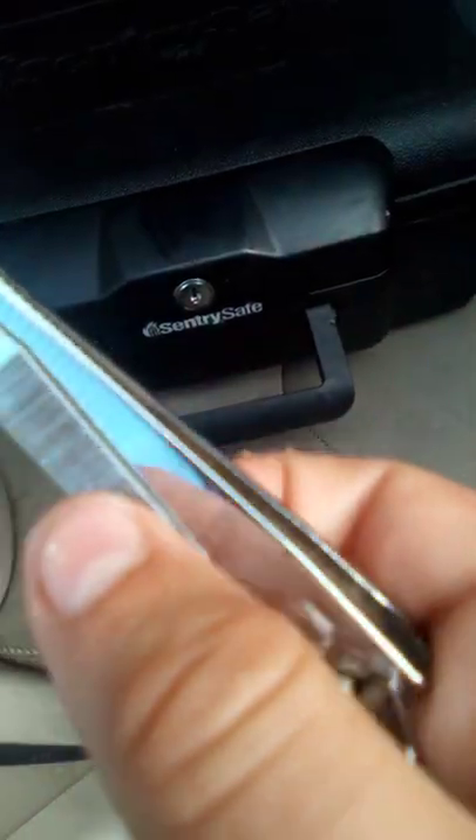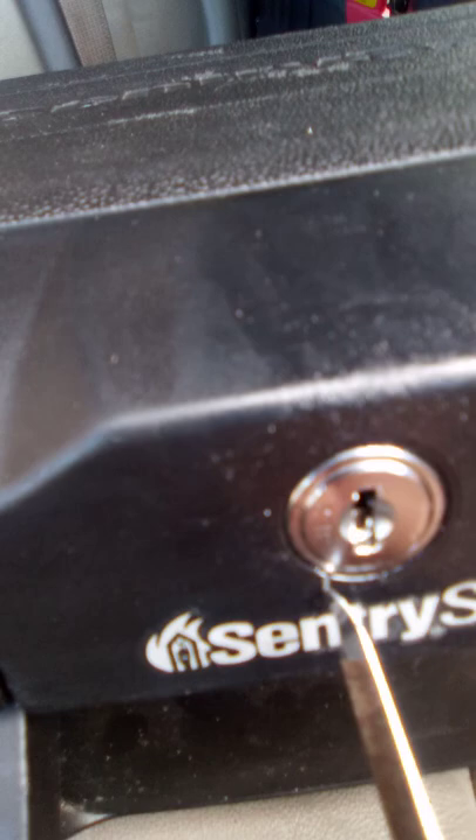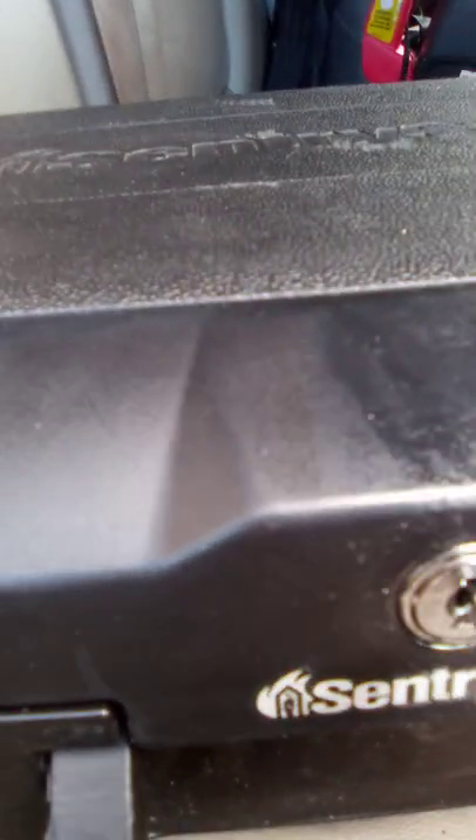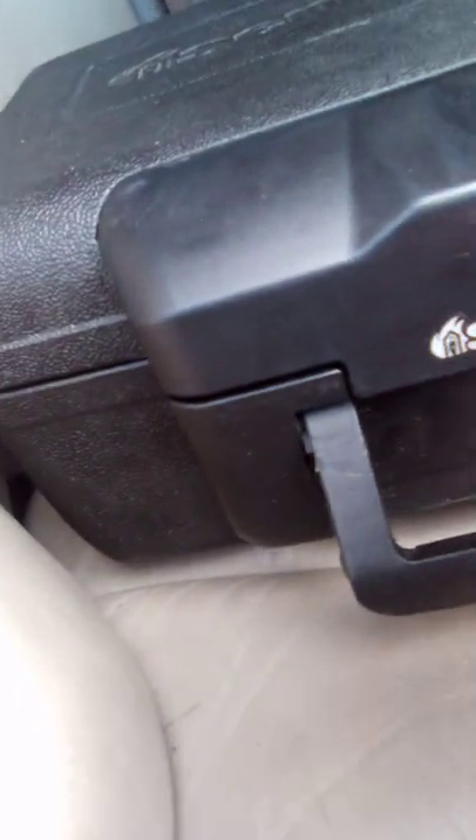Open up and use this right here. You want to take this out and put it in, then lift it up to the top and turn it. Then it's unlocked, and you can do the same thing to lock it. Thank you.